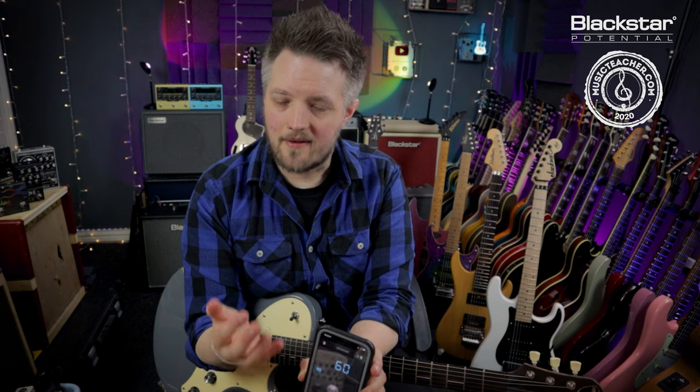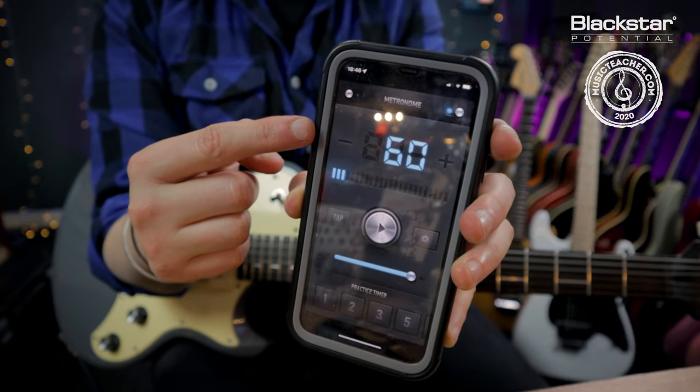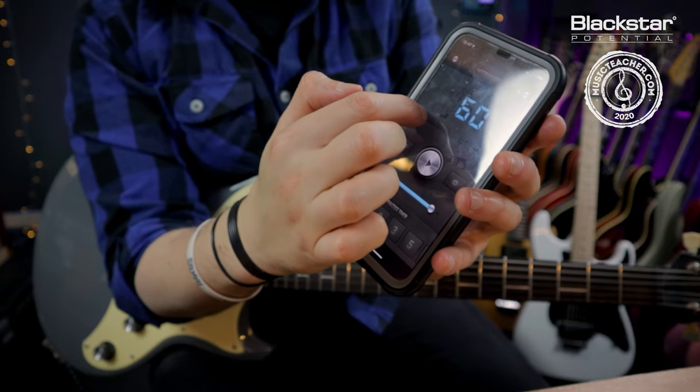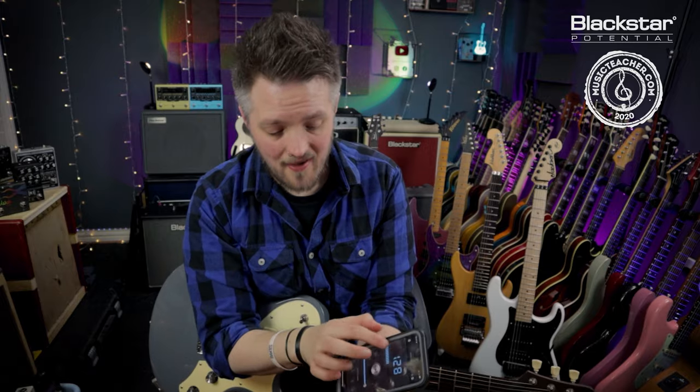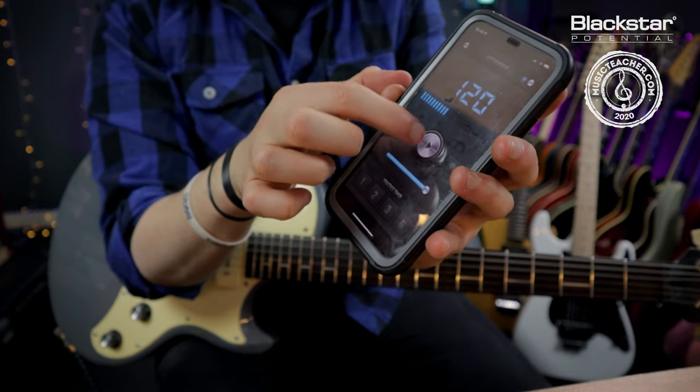The goal of a metronome is to keep us in time when we're playing. The number on the metronome is the beats per minute — currently set to 60, which means 60 beats in an entire minute. An easy way to think of 60 BPM is one beat every single second. If I increase that to 128, there are more than 60 beats per minute, meaning more than one beat per second. At 120 BPM — which is double 60 — that's two beats every second.